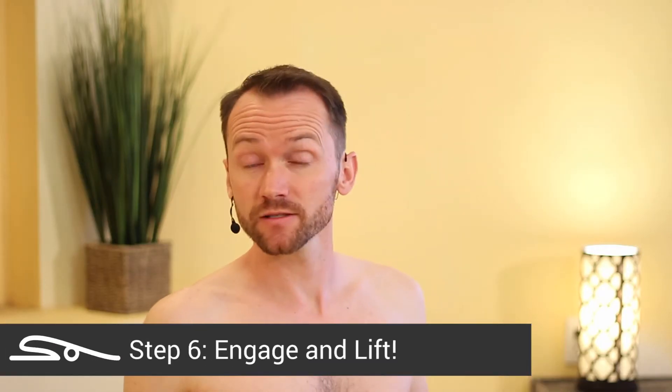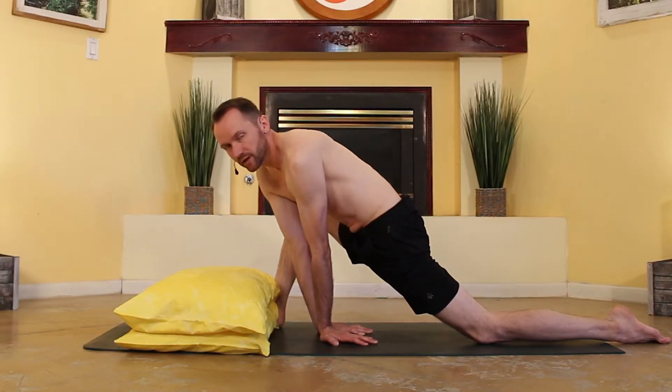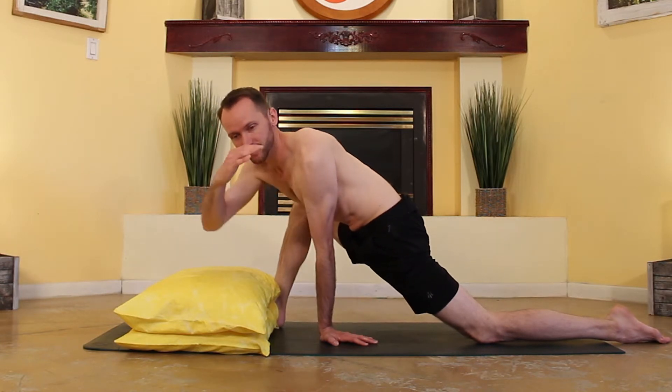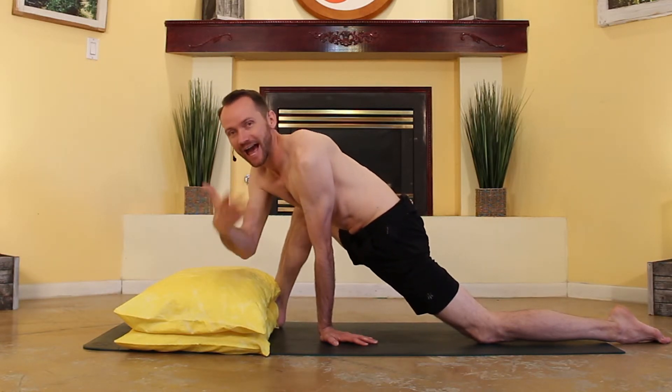Step six: engage those muscles around your core and lift. This is also a pretty difficult part of the transition, but if you have your elbows down deep enough, then you should be able to find that perfect teeter-totter point as you lift off.